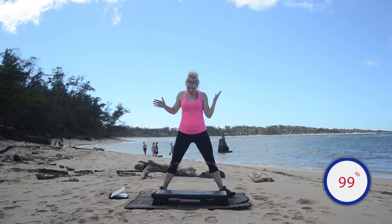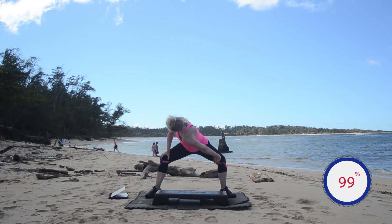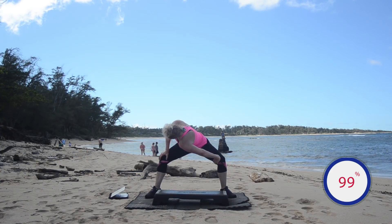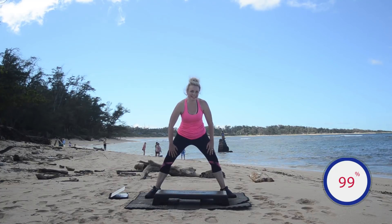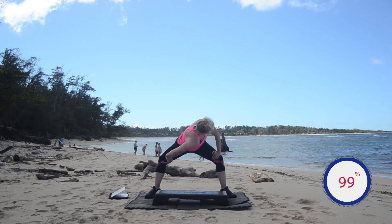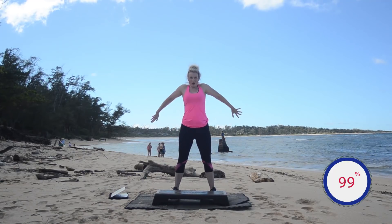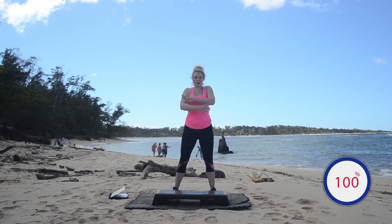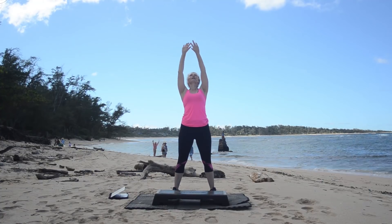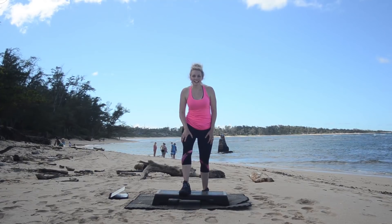Quick spinal twist — legs go wide, toes turn out, squat down. Drop one shoulder, look up over the opposite shoulder. Come center and switch. That feels good. Such a beautiful place here. Go ahead and roll it up. Couple shoulder rolls. Inhale up for me, exhale. You did it! You're awesome. I'll see you again soon.